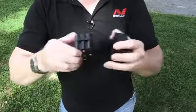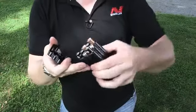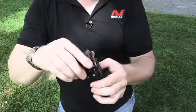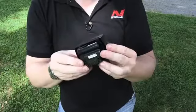To swap batteries, pull the battery compartment out of the holder, open it, remove the old alkalines, put new ones back in, close it back up, put it back in the holder, and you're ready to go.